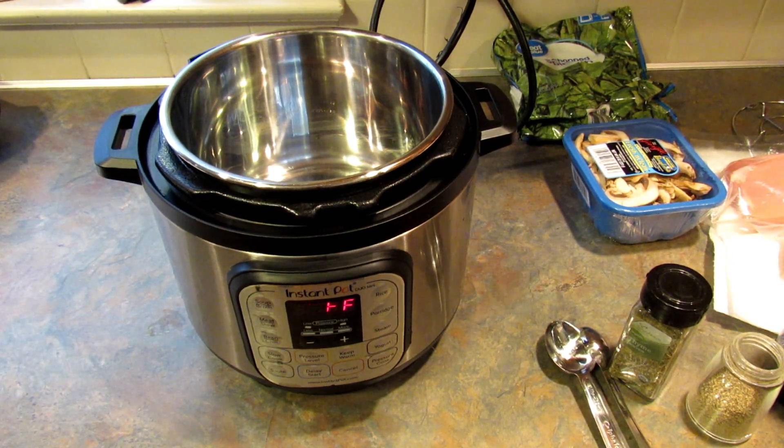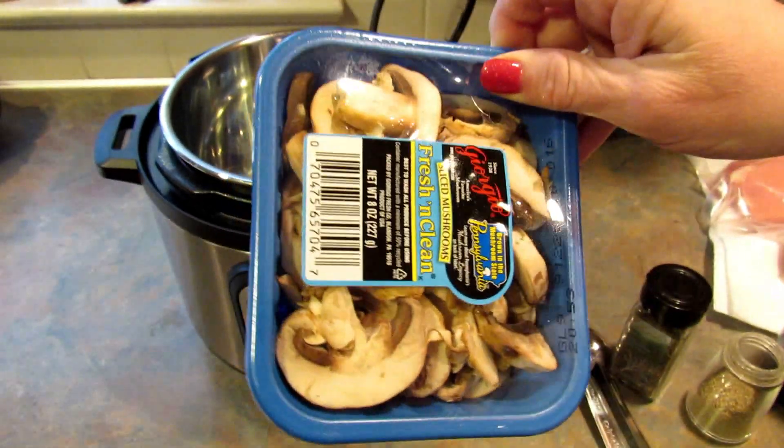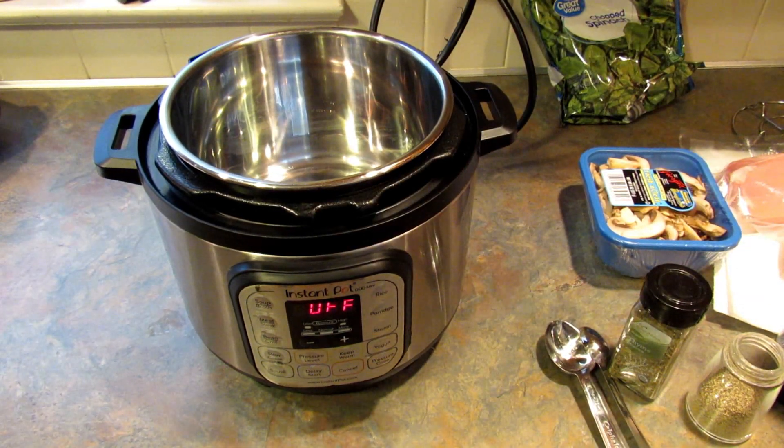So today I have some chicken breasts that I had in the freezer, some mushrooms that I need to use very soon, and some chopped spinach. I decided to make sort of a chicken and mushrooms kind of dinner.